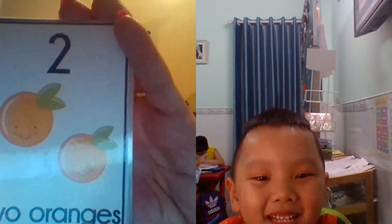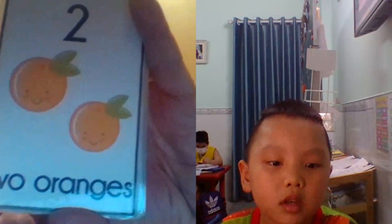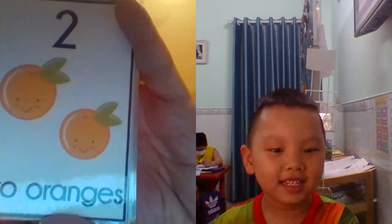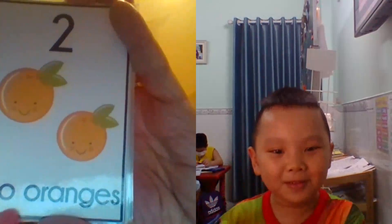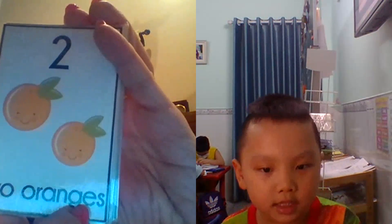What is this? How many? Two. Two. G. W. O. O. R. A. N. G. G. G. E. E. Very good.